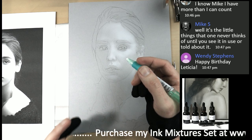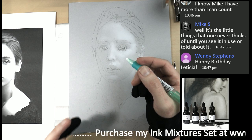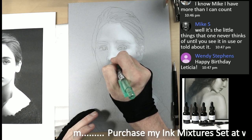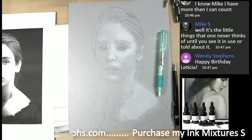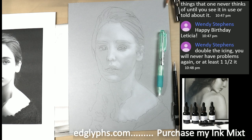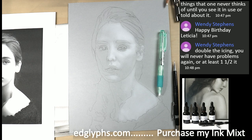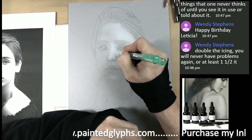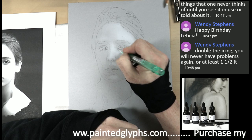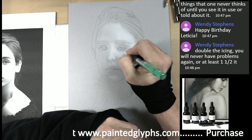Mike says it's the little things one never thinks about until you see it or are told about it. That's one of the things about studying with someone — it's good to be self-taught, but it's good to have somebody to help you in the beginning and circumvent a lot of mistakes. That's why if you guys ever have the opportunity to take my Skype class, I highly recommend it. It's 18 hours of instruction, one-on-one, while you're both painting the same subject.